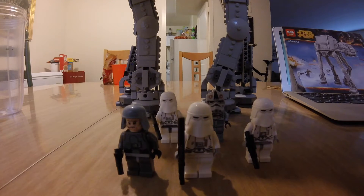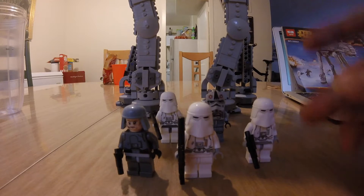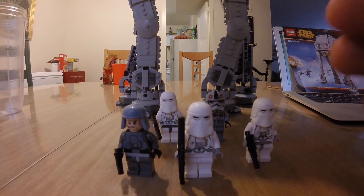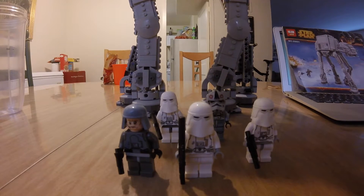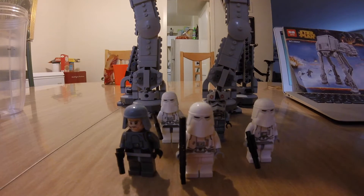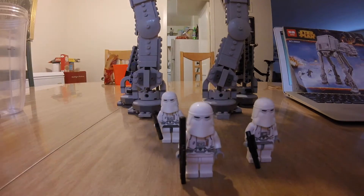The Lepin AT-AT comes with five different minifigures: two snowtroopers in gray at the front, one snowtrooper commander in the back with white hands, one AT-AT driver in the back right corner, and General Veers in the front left. I'm going to give you an in-depth look at all of them and show you how they stack up against Lego, along with my personal opinion.